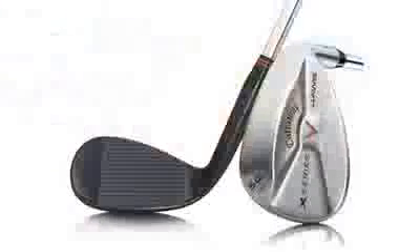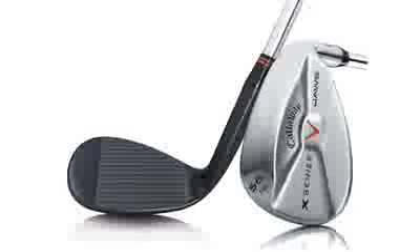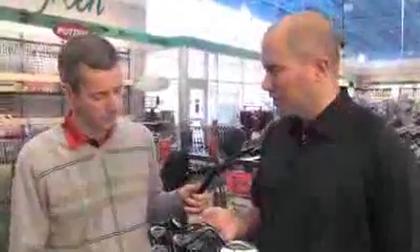The other feature they really focus on is the grind. It's a C-grind sole, which allows the golfer to hit a standard shot, also to open it up or close it — whatever they want to do to hit all the different shots. It comes in two finishes: a vintage finish and a standard chrome finish.